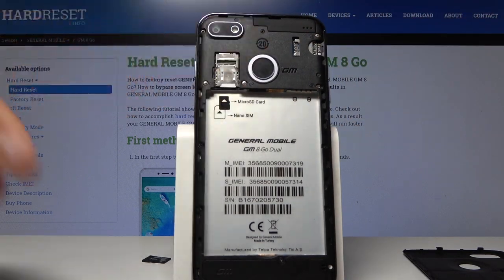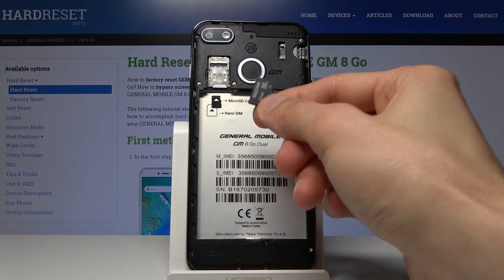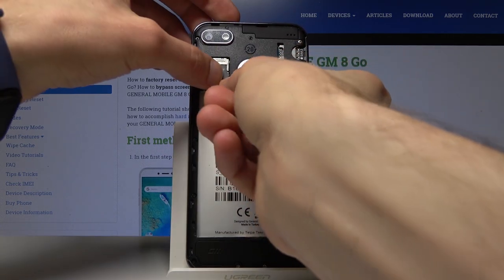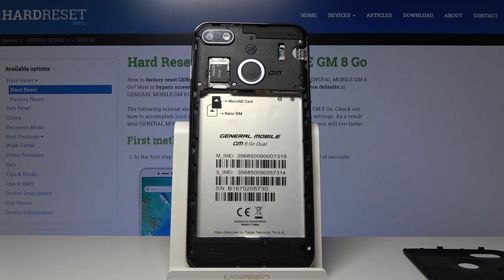The second thing you want to do is take the SD card and push it in like so. It should sit firmly — it's not wobbling or anything, and it shouldn't fall out.